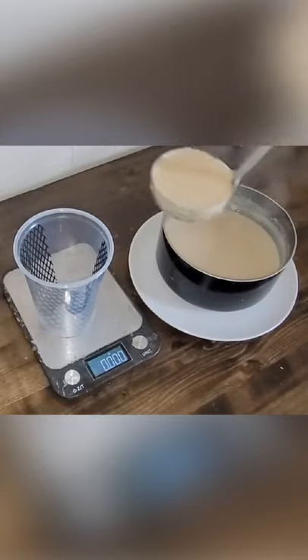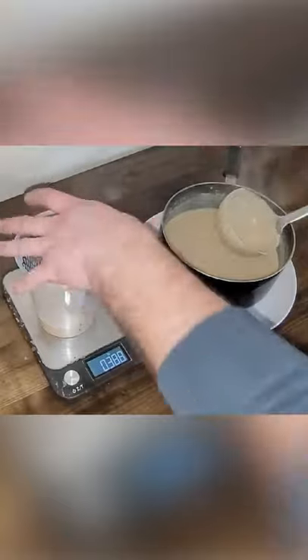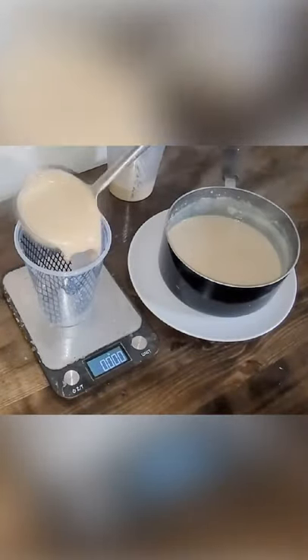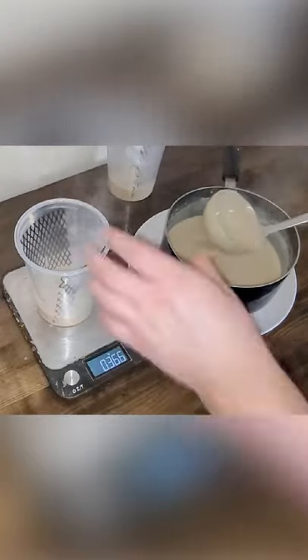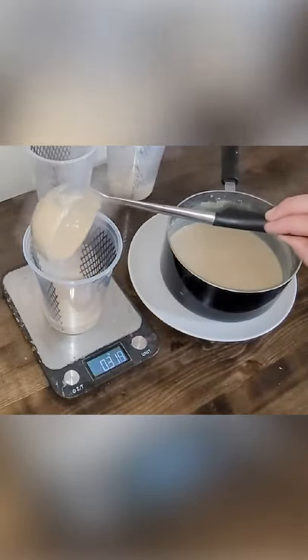Grab your finished hornworm chow and, with your ladle, ladle into each cup approximately five and a half to six and a quarter ounces of chow per cup. Let the chow cups stand until cool and all of the condensation on the inside of the cup has disappeared.